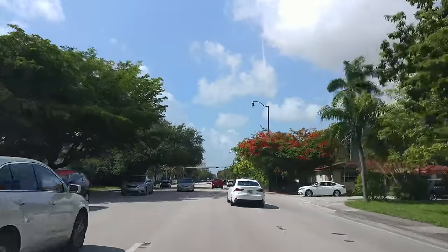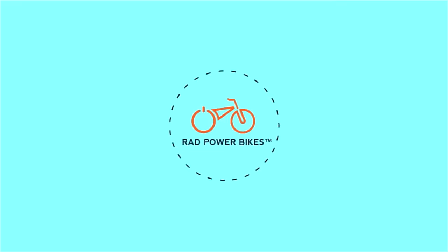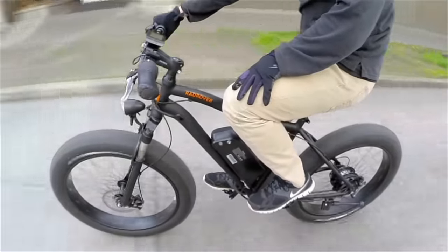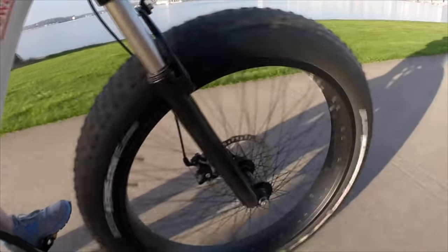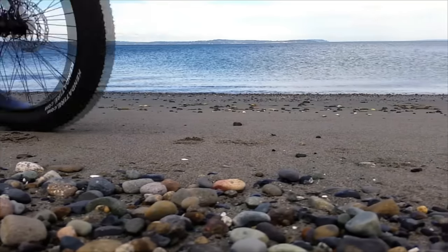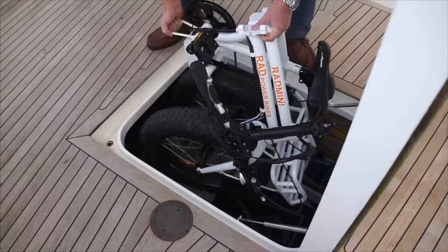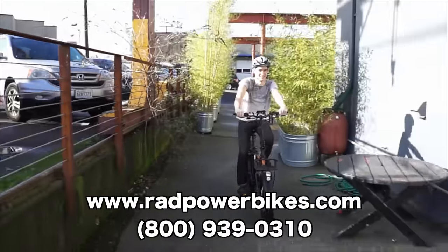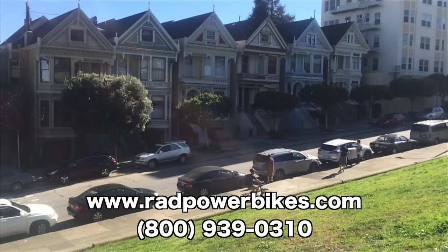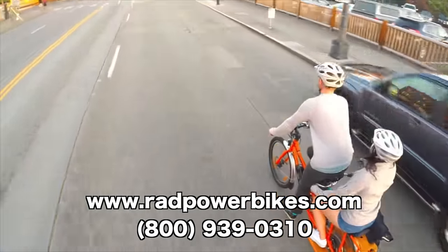Let's take a 30-second break from all these RV renovations and let me tell you about our sponsor. Rad Power Bikes is an electric bike manufacturer offering direct-to-consumer pricing on powerful premium electric bikes. Because they sell directly to you, the consumer, you won't see the large retail markup present if buying from a third party or dealer, ensuring you're always getting a performance e-bike at a fraction of the cost. Visit www.radpowerbikes.com or call 1-800-939-0310 to learn more about their models or to place an order. Now offering free shipping on all four models.